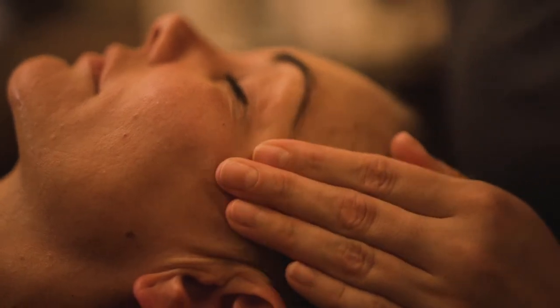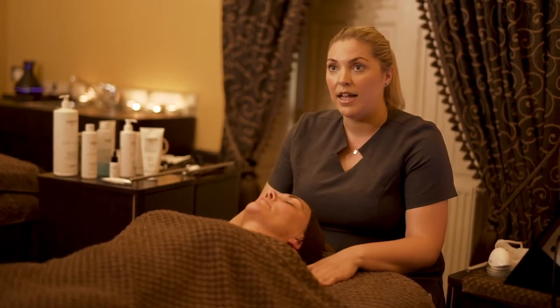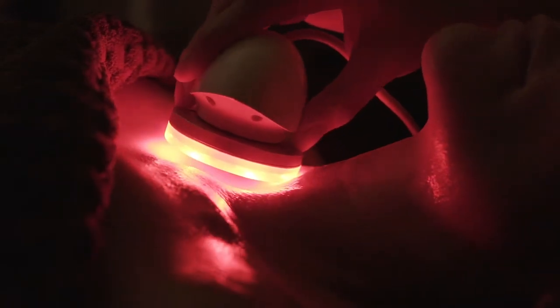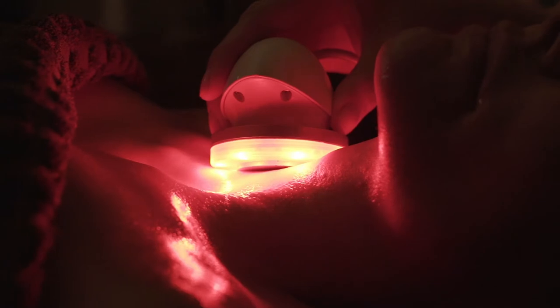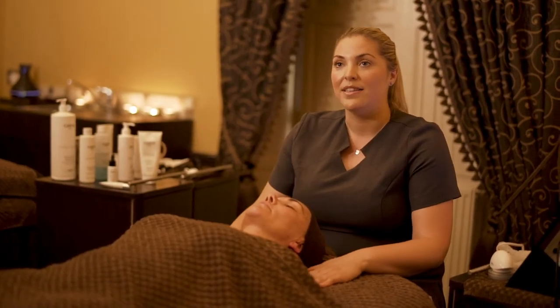The next step is using the LED lights, with different colours for different skin types. Today we're using a red LED light which helps with cell renewal. It's anti-aging and beneficial to the skin, and the LED disc also emits ultrasound waves for the light to penetrate deeper into the skin.